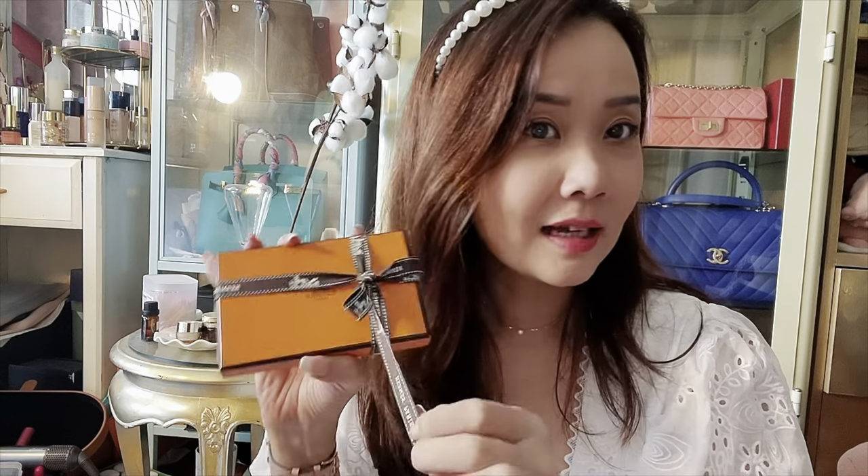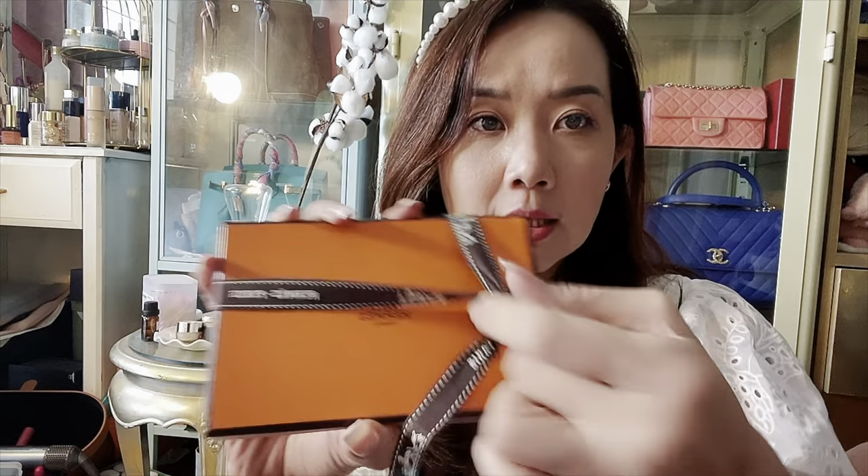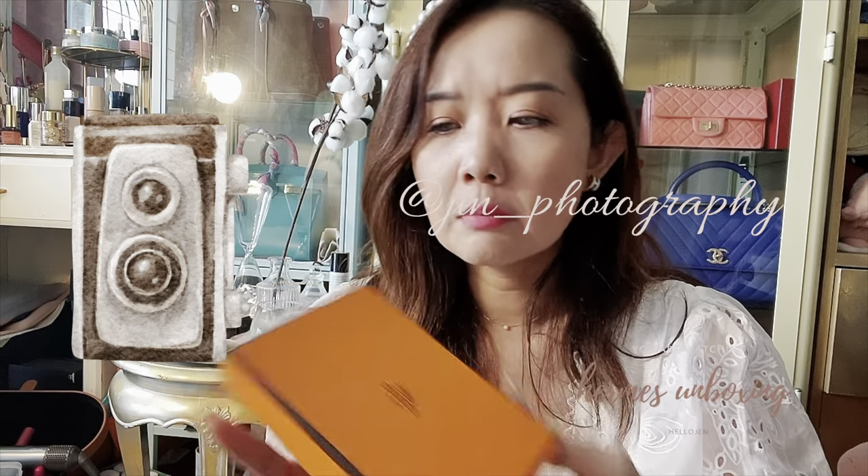Here's the folder with the receipt inside. I got a little SLG — actually my first SLG from Hermès — which is a classic piece. You can probably tell from the title what it is. Let's quickly do the unboxing and then I'll show you the color, talk about how I feel about the item, and then show you what fits inside.